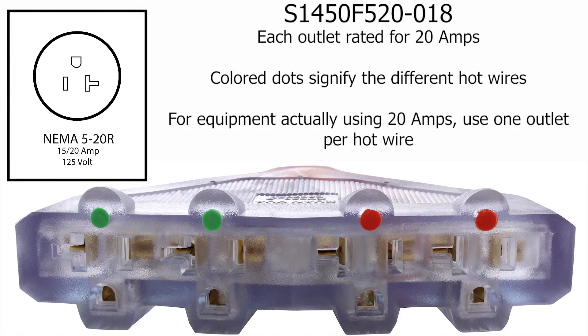Now we travel down to the distribution end. Here are four NEMA 520 outlets. Each of these outlets is rated for 20 amps. You will also notice they are divided by color — two outlets marked with green and two outlets marked with red. These colors are to signify the two different hot wires being used, so there are two outlets being used for each hot wire.